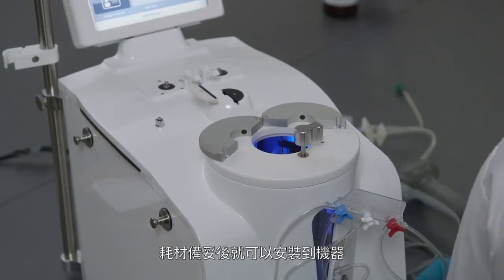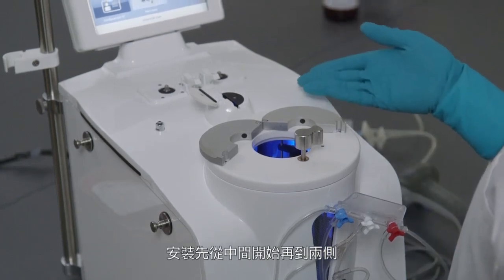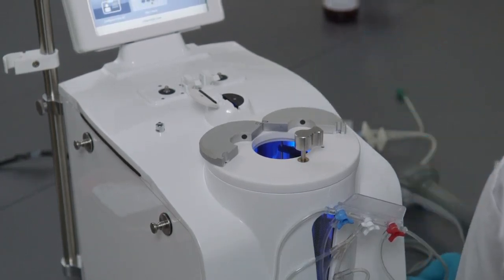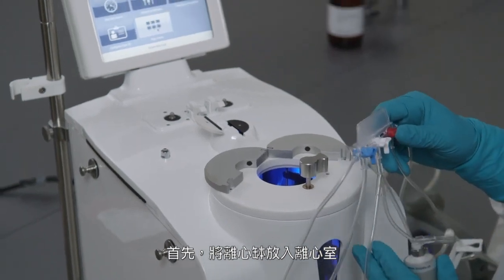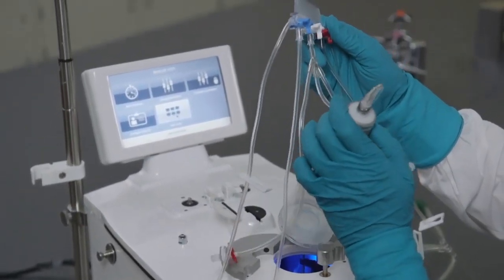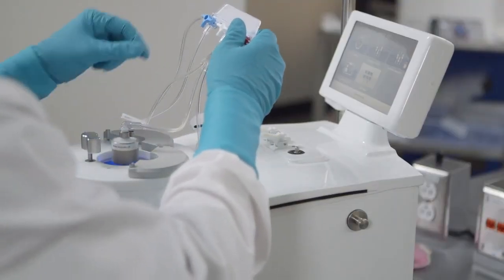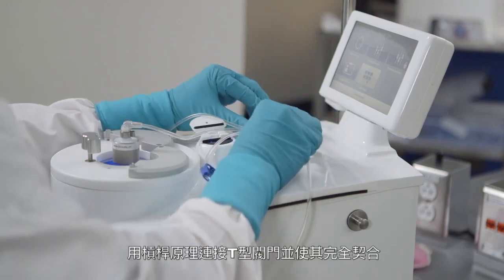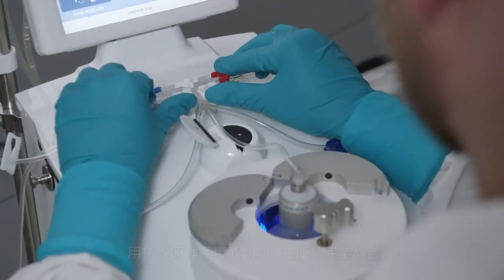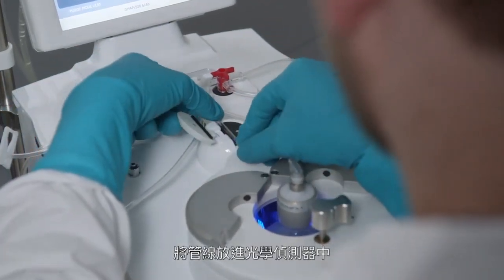Once the preparation is completed, the kit can be installed on the instrument, starting from the center and moving towards the extremities. First, place the separation chamber inside the chamber pit. Connect the stopcock and use the lever to fully engage. Place the tube in the optical sensor.